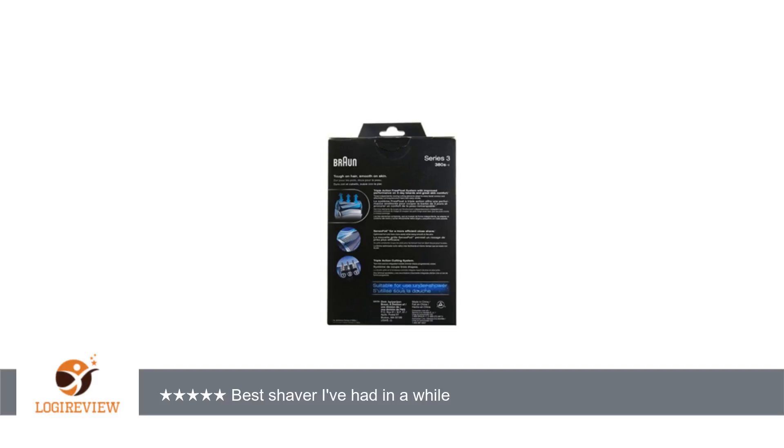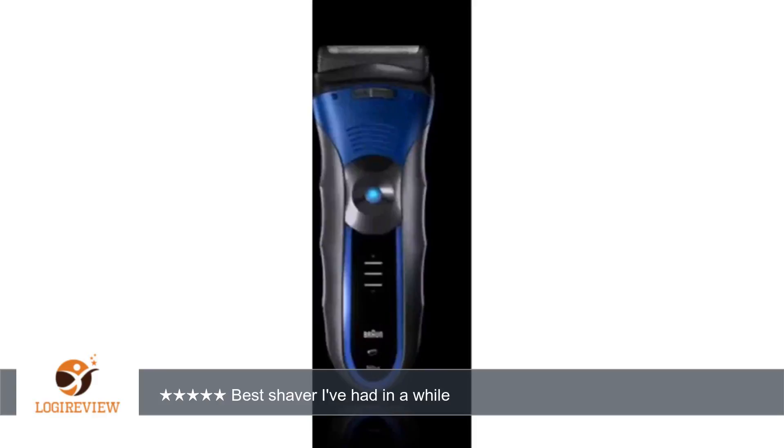Update, 07-19-2012: I've had this shaver for over 6 months and still think it is a great shaver. I've timed the battery life on 2 occasions and total shaving time comes to 45 minutes on a full charge. There are two green lights that stay on when the shaver is charged, and as the battery drains the lights go out one at a time.